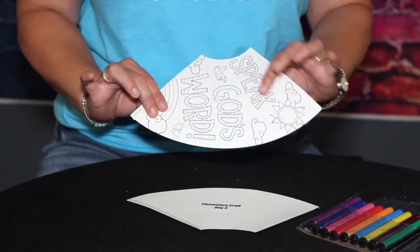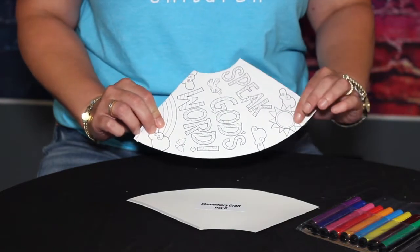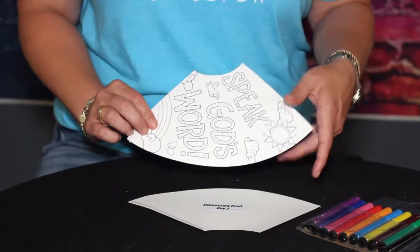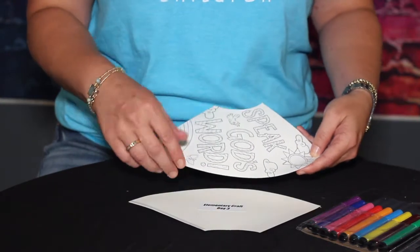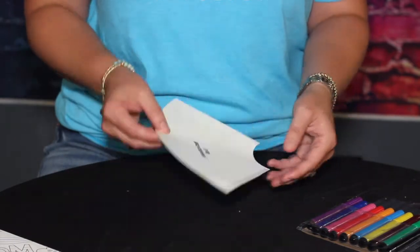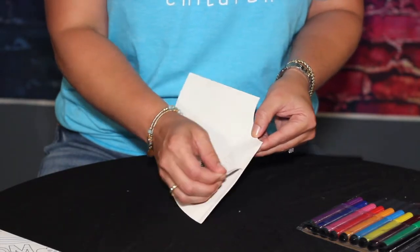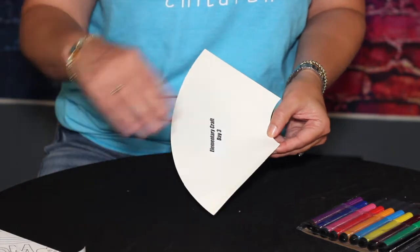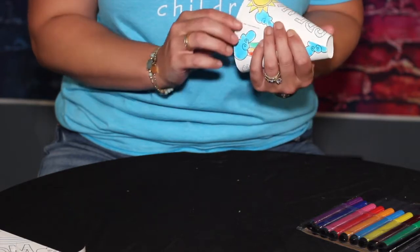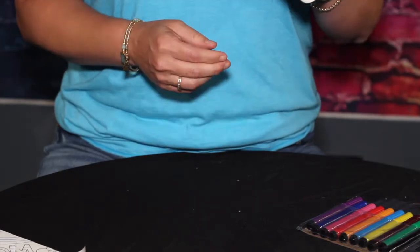The supplies you'll need are this little cardboard piece that says 'Speak God's Word,' and some markers. You'll just color it however you want. Then on the back there's a little piece of tape that you can peel off, and you make it into a cone shape and press it — and you'll have a megaphone.